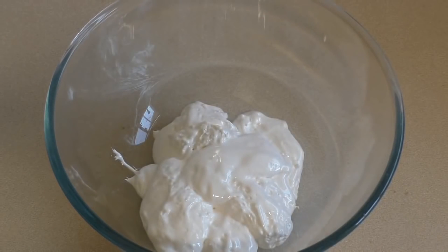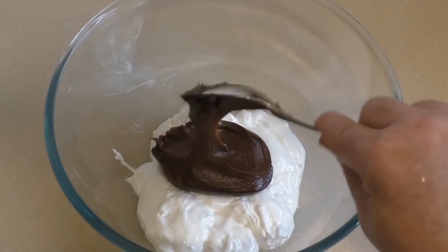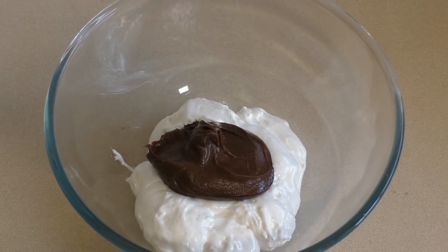Then put in about two-thirds of a cup of chocolate spread. There are various types you can buy, or you can make some. You can even use Nutella — it'll just have a slight nutty taste, but Nutella works really well.